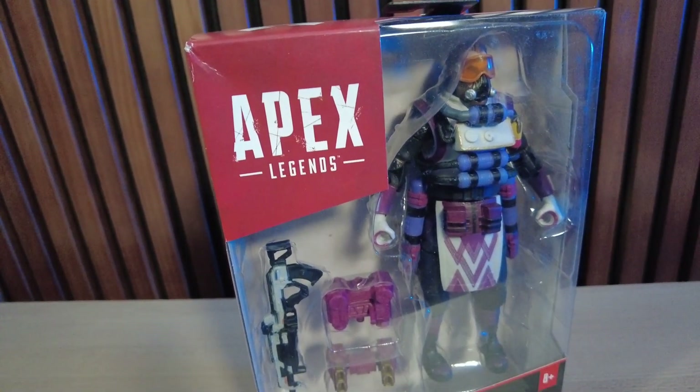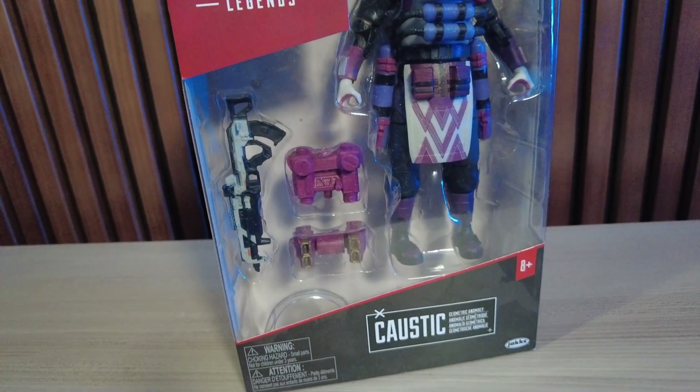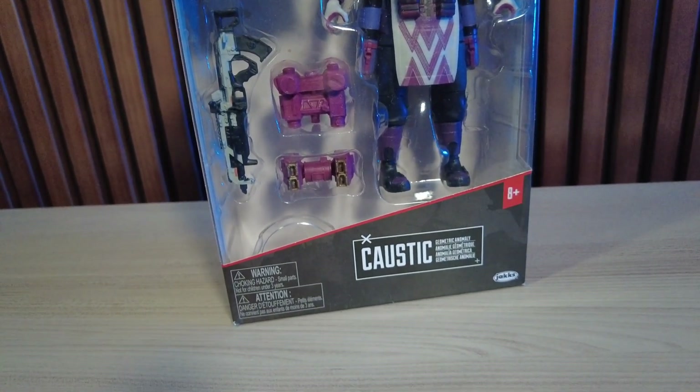Again, this is one of my bargain finds. I got this at Ross. Ended up being like four or five dollars, something like that. I think from here we just open them up and see what it's about.